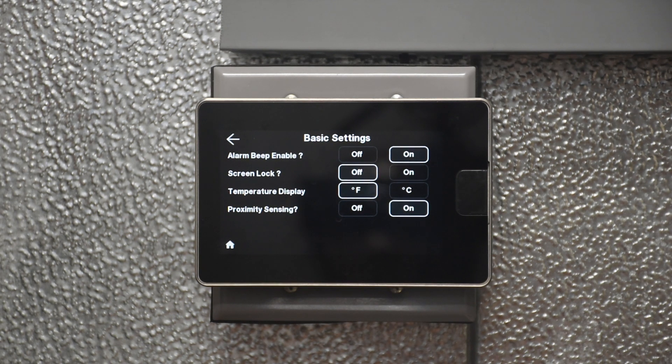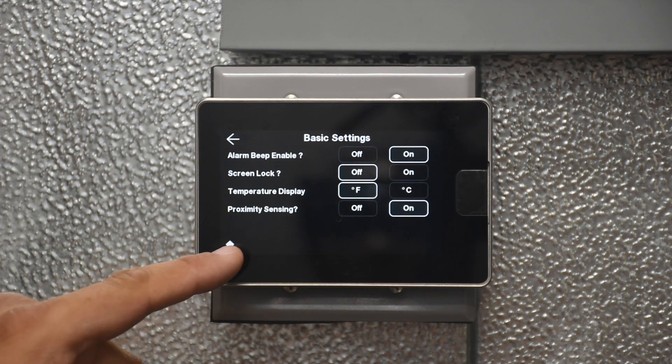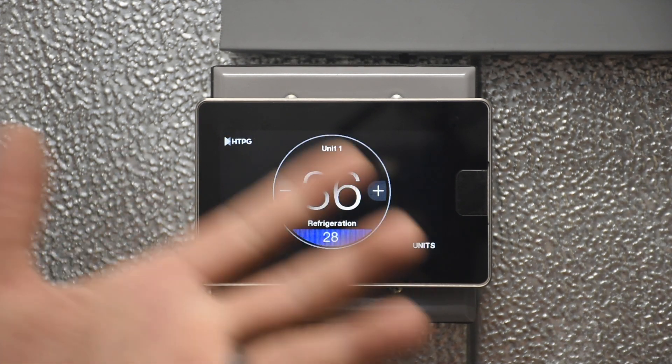After a period of inactivity, after a few minutes, the screen will dim and show the current space temperature in the center of the screen. As you get closer and the sensor detects motion, the screen will light up again to show you the complete home screen.